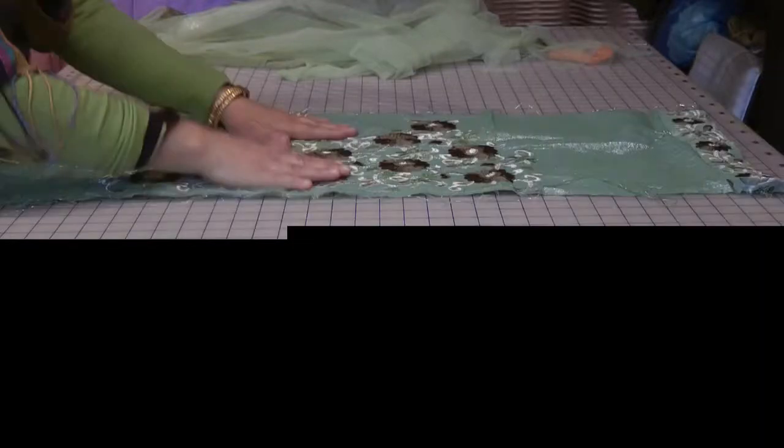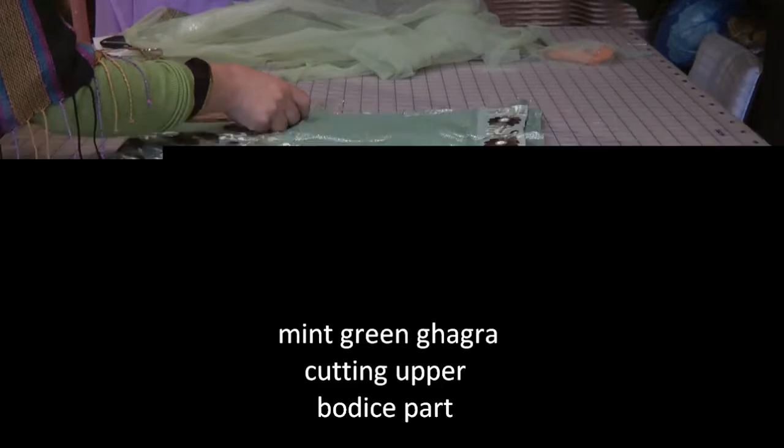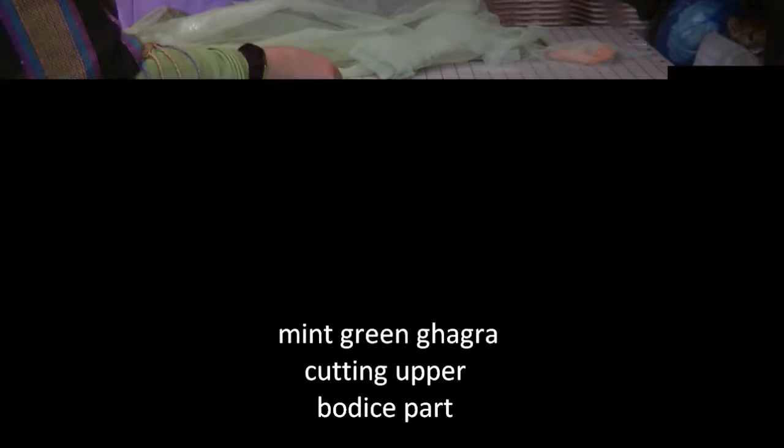This part is for the front bodice. I'm going to fold that into half and mark out my markings. It's just absolutely centered. Here I'm going to take the shoulder measurements. The shoulder measurement is approximately 16 inches, with half an inch for your seam allowance.